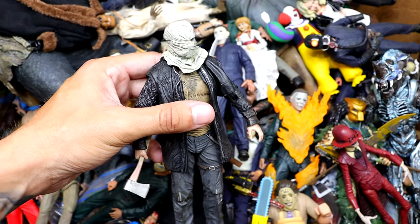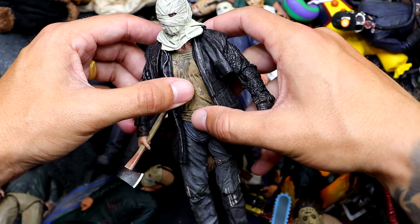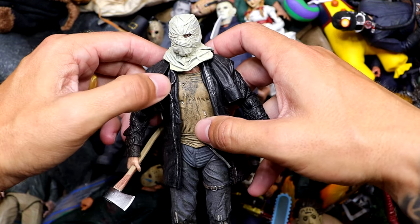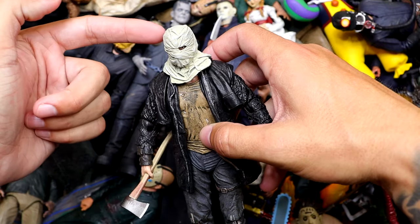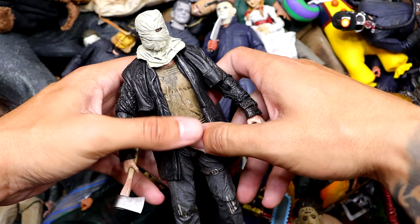We also have a remake Jason Voorhees from 2009 — kind of a different take. I kind of like that movie. It's fun to watch, even if it is a bit goofy at times. You got the bag or wrap over the head, which is cool. I think there are a few of this in the box as well. Any figures that come with interchangeable heads, we usually get two or three copies so we can display the figure with each individual head sculpt.